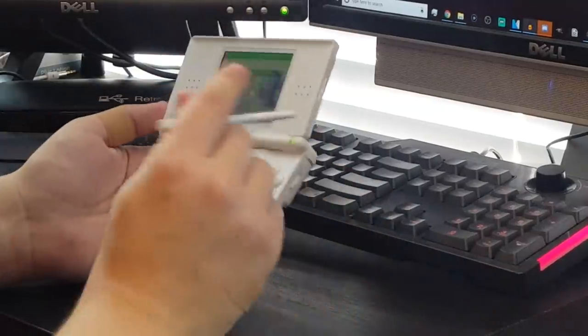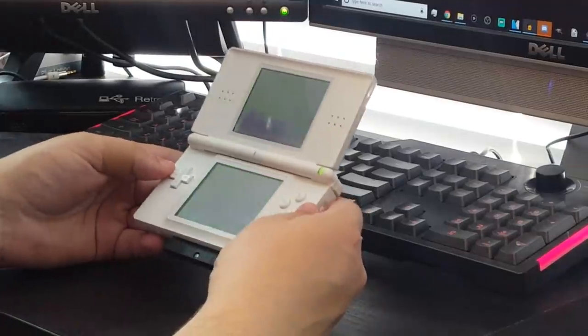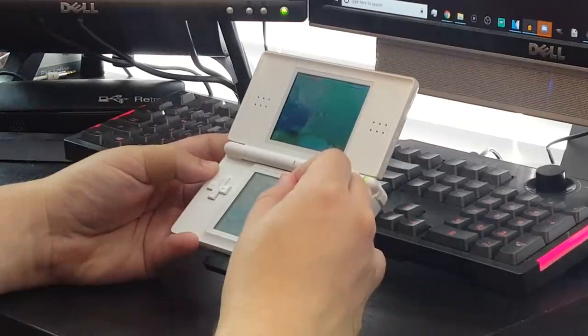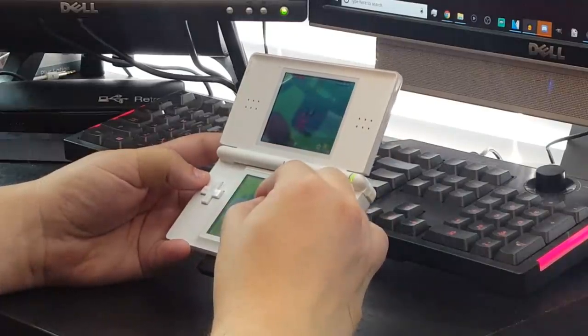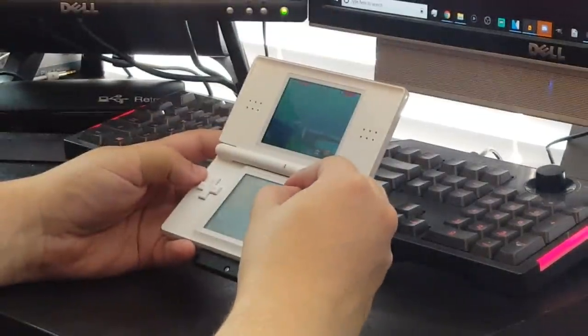I've never actually played with the Rumble Pack before, so I'm going to boot up Star Fox Command and see what the effect is like. Whoa! The rumble effect is actually a lot stronger than I would have expected it to be. I'm surprised it's able to have that much force without its own built-in battery, because it's just running off the power of the Game Boy Advance slot. Oh man, the boost especially — it's like rattling the entire DS. Listen to this. That's the sound of the DS rattling — that's kind of funny.